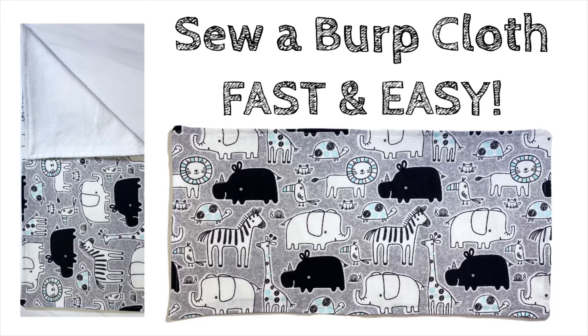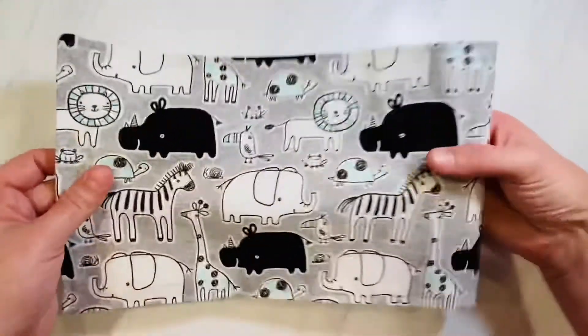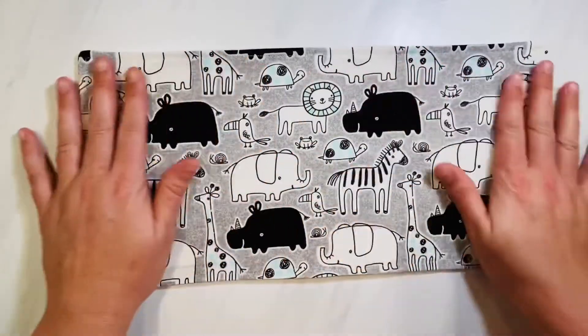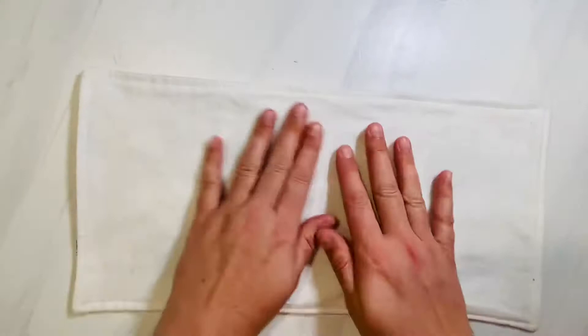Today I'm going to show you how to sew the easiest and fastest baby burp cloth. These are essential items for every baby. They're great baby shower gifts or items to make for yourself. I like to roll them up and make sets of three when I go to baby showers, to go along with some other gifts that I like to make.